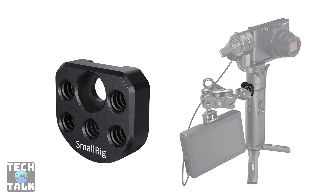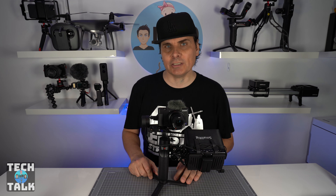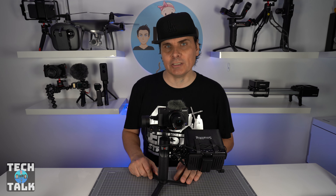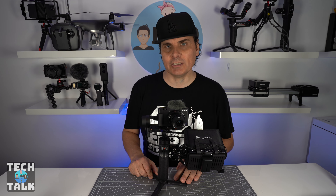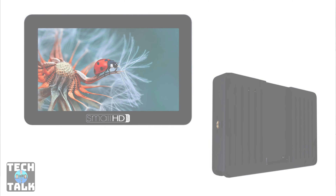Onto the Crane M2 — firstly the SmallRig ARCA quick release plate, designed specifically for the Crane M2, means you can take the camera on and off the gimbal very quickly using that Peak Design plate I mentioned earlier. Next, also from SmallRig, is the side mounting plate, again designed specifically for the Crane M2. It fits perfectly on the side and allows more versatility. From it, we've mounted an external monitor using the SmallRig articulating arm with double ball heads, which allows me to position the screen wherever I need it.